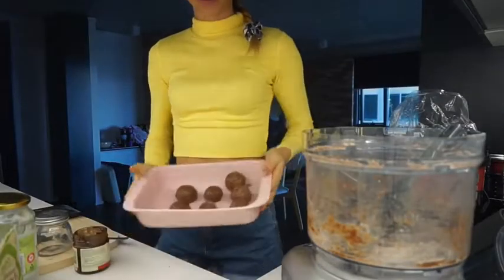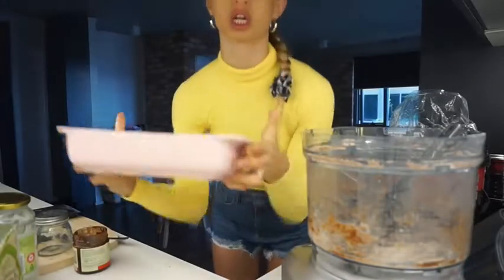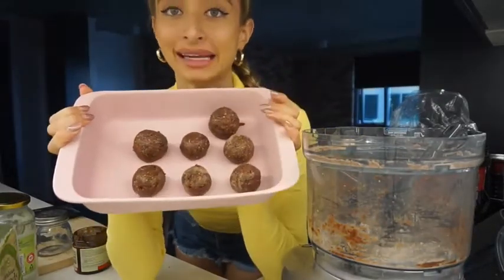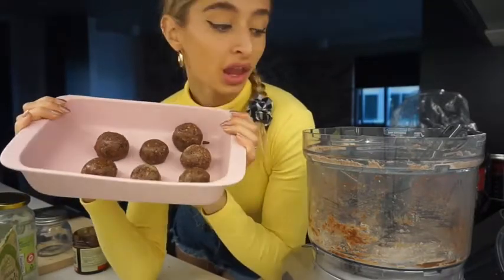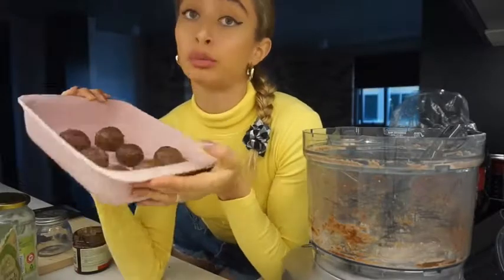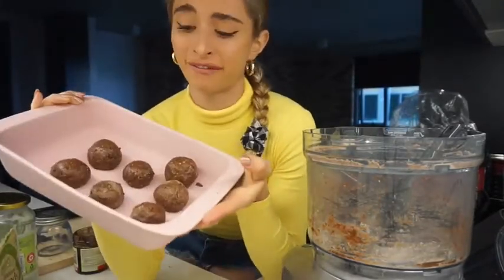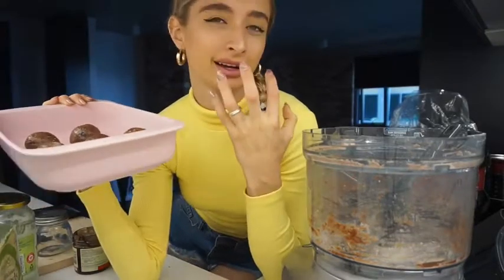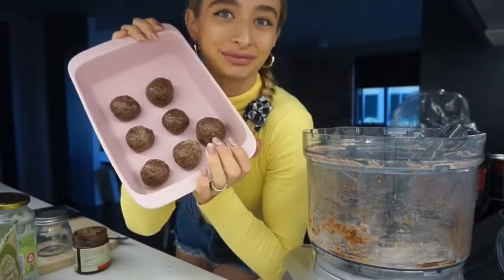So there you have it guys, I've made my protein balls. If you have a bit of a sugar craving or a chocolate craving, I would definitely recommend making these. Probably don't make them as big as I have so that they last longer. It took me about five minutes. I'll put them in the fridge for about five minutes — they'll taste so much better, that nice cold bite. There you have it: chocolate protein balls.